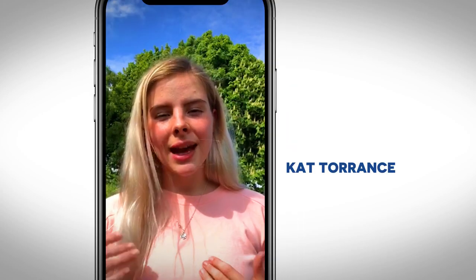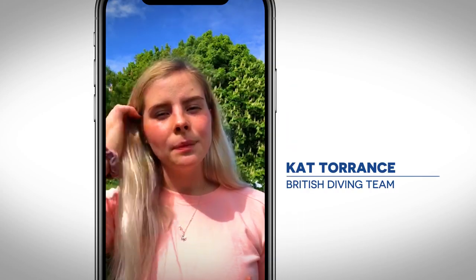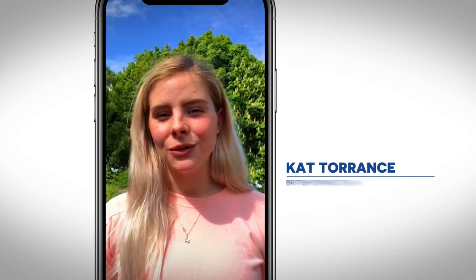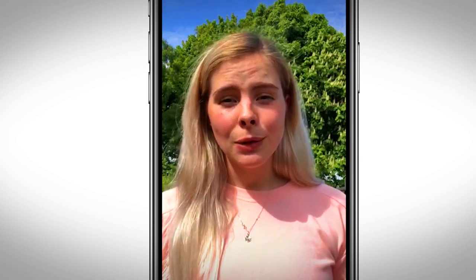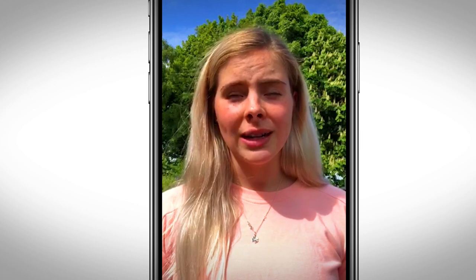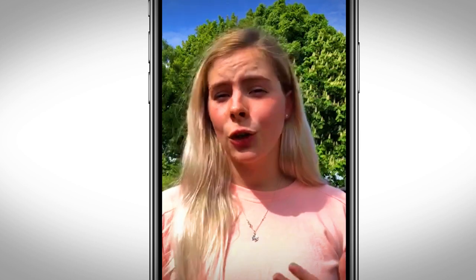Hi guys, my name is Catherine Torrance and I'm part of the GB diving team. I specialise in the three metre springboard alongside my synchro partner Grace Reed. Today I'm going to be doing a home workout video for you, involving some exercises that I would do when I'm training — a little bit more diving specific to mix it up.